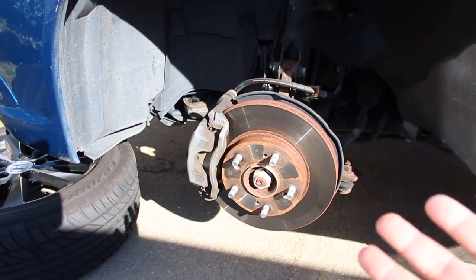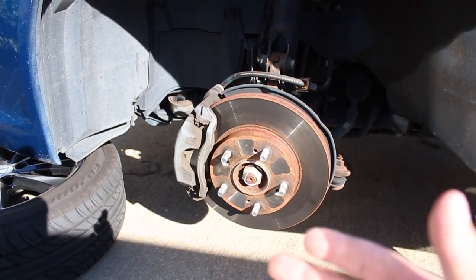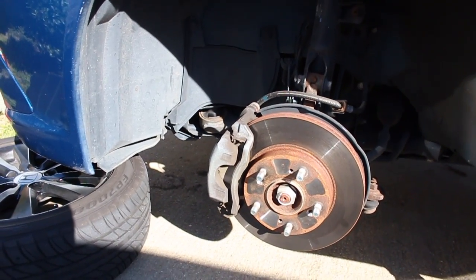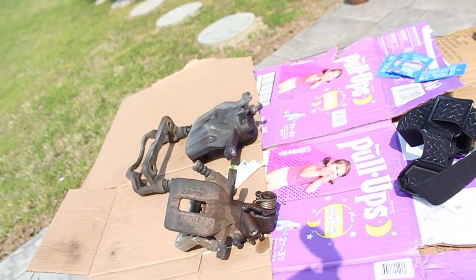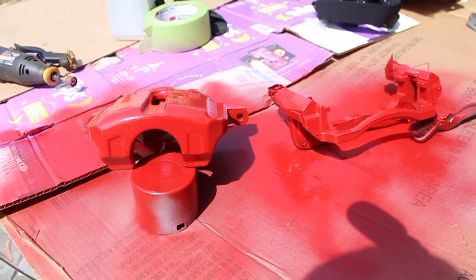Welcome back to the channel. The day has come — we're going to go ahead and paint calipers red. I already had the car jacked up, I'm about to take off the tires and start working on them. But first things first, we gotta clean the calipers. That's going to turn out really beautiful and amazing. Let's get to it.